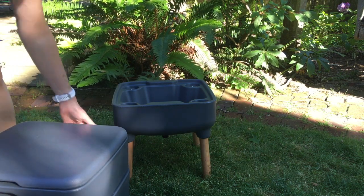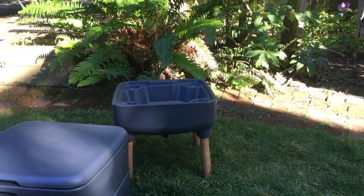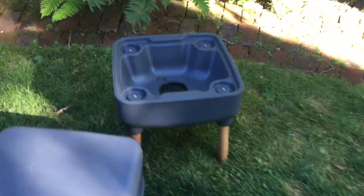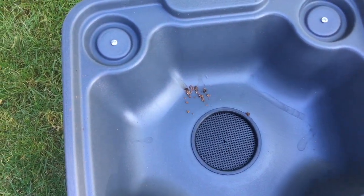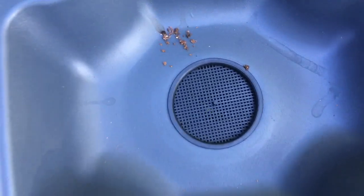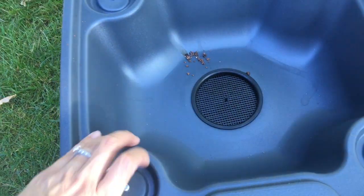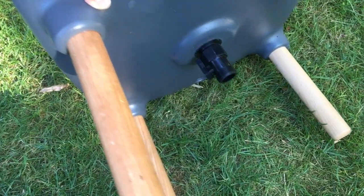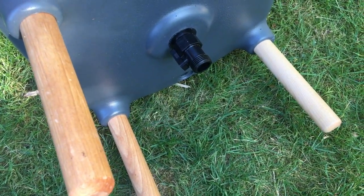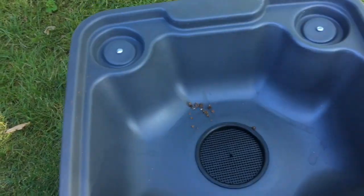Before I forget — the base of the Hot Frog composting bin acts as a drain for any excess moisture that might come out of the bin. I've had this bin for over a week now and I haven't had any moisture leak out, but in case it does, there's a little screen to catch any worms, and then a little spigot to drain any liquid that comes out.